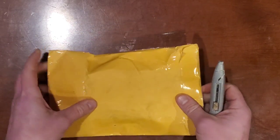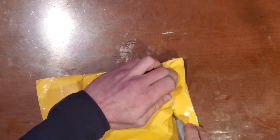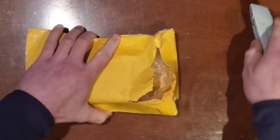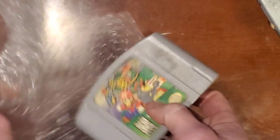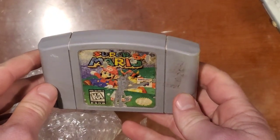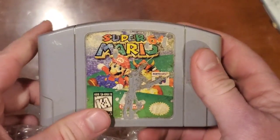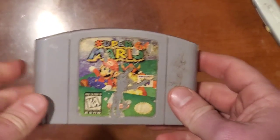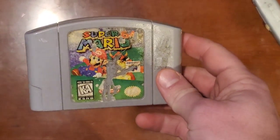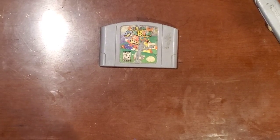So I ordered this on eBay not too long ago, had it delivered the other day. Let's pop her open and see what we've got. All right, Super Mario 64. As you can see, it's clearly in pretty rough shape. Back label's there, front label's there — pretty rough, labels all torn, it's been all scratched up. Who knows what happened to it. It was sold on eBay as not working. They say you might be able to fix it, you might not. I say challenge accepted.